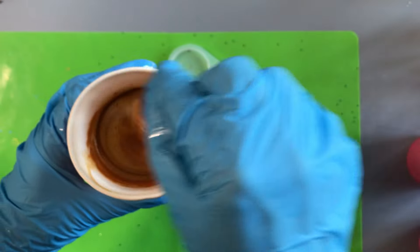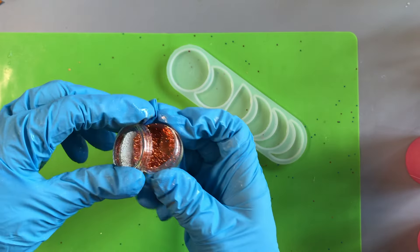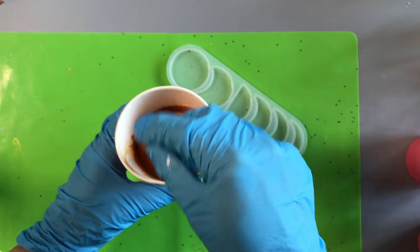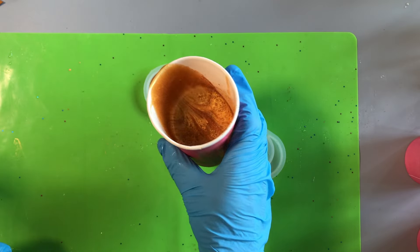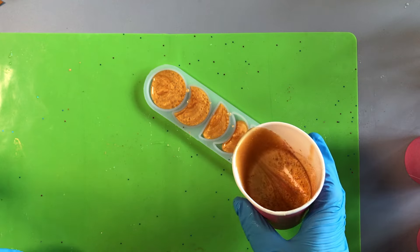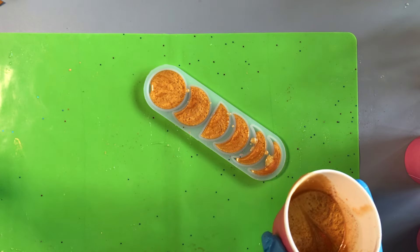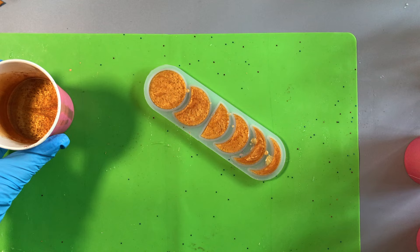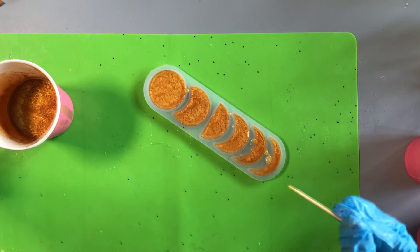Before we pour I'm also going to add some glitter just to add a bit of extra sparkle. Stir the glitter thoroughly through your resin and then pour into the mold. I'm free pouring from the cup here, but if you prefer a tidier method you could transfer the resin into the mold with a spoon. For molds like this one which have quite delicate areas, it can help to take a toothpick and just gently tease the resin into those nooks and crannies.